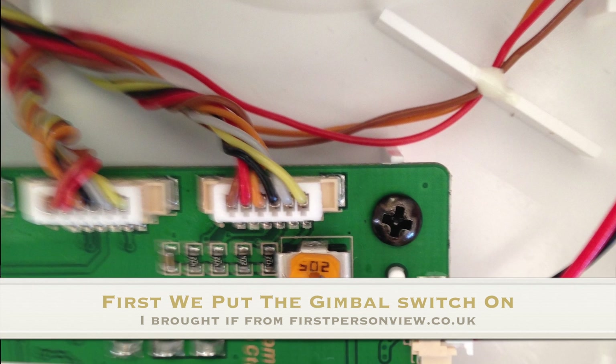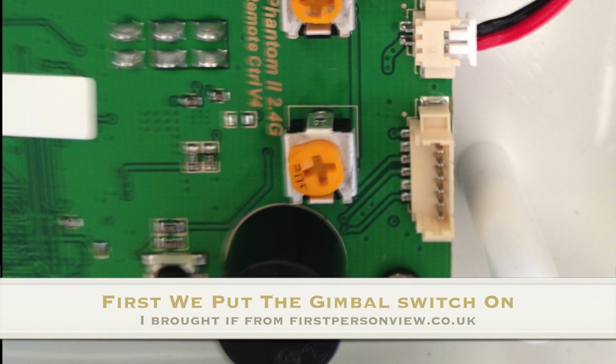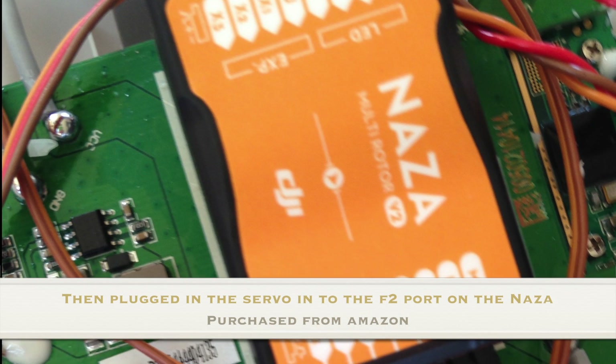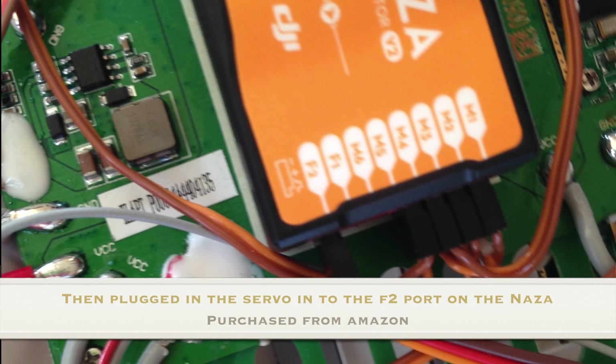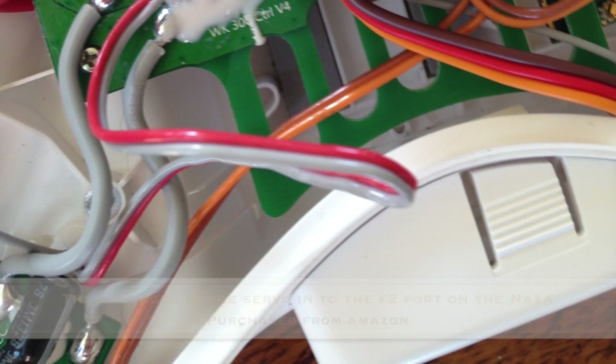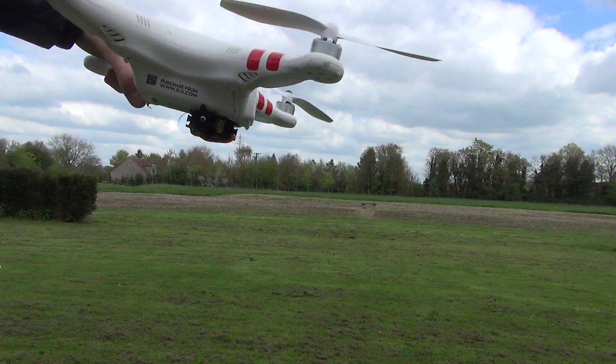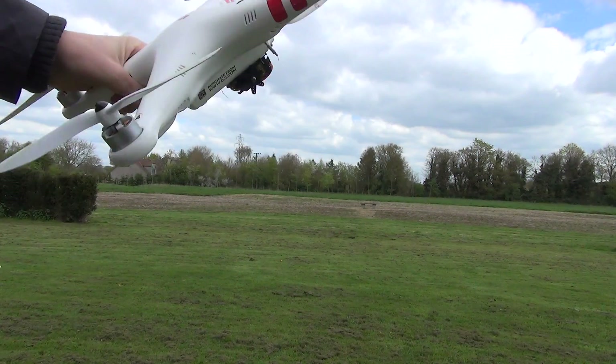I first put the gimbal switch on. I bought it from First Person View and it's quite easy to put in — it has instructions with it. Then I put the servo into the F2 port, then ran the cable outside of it. Hi, it's Ollie. Today we're going to be having a look at this little servo thing I put underneath.